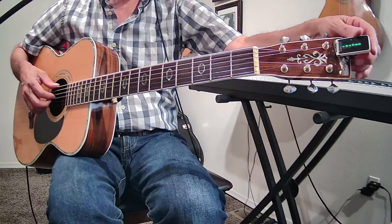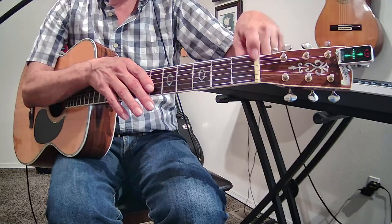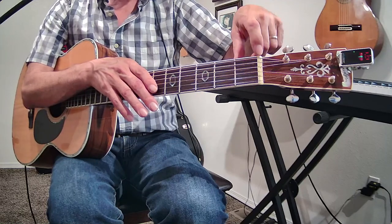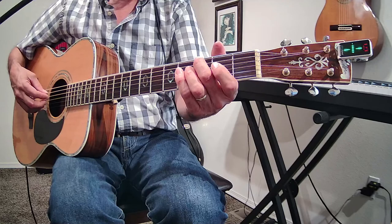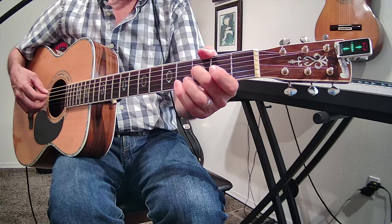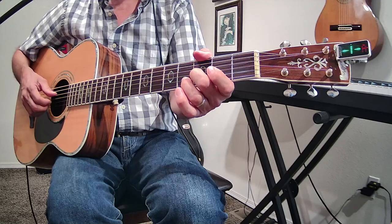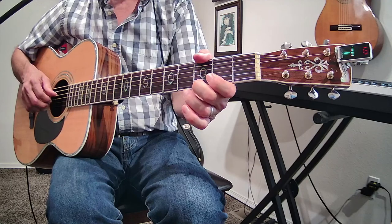Some tuners have different modes — you can put it on guitar mode so it'll just do E, A, D, G, B, E, or you can do a half step down. I like chromatic mode because I can look at any note. So there's my E, there's my G — looks pretty good. I'm pushing down on the third fret for my D. That one's a little flat. And there's a B-flat, or A-sharp — it says A-sharp on the tuner. That one's a little flat too.